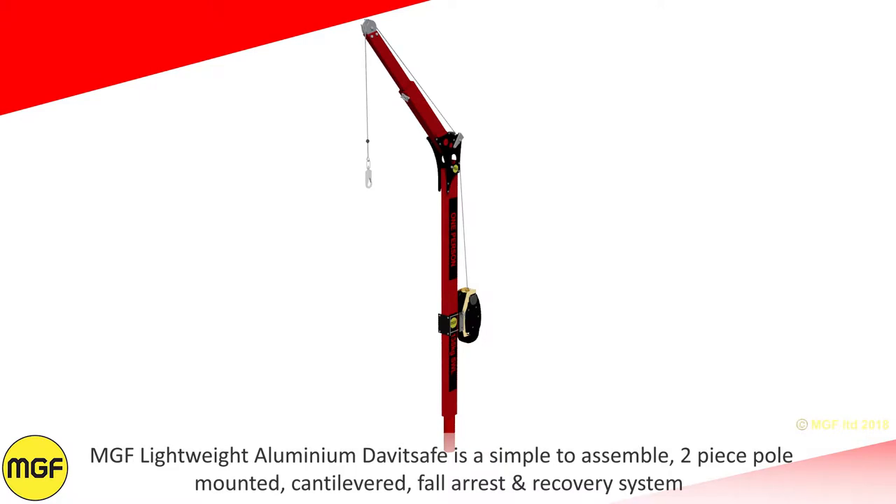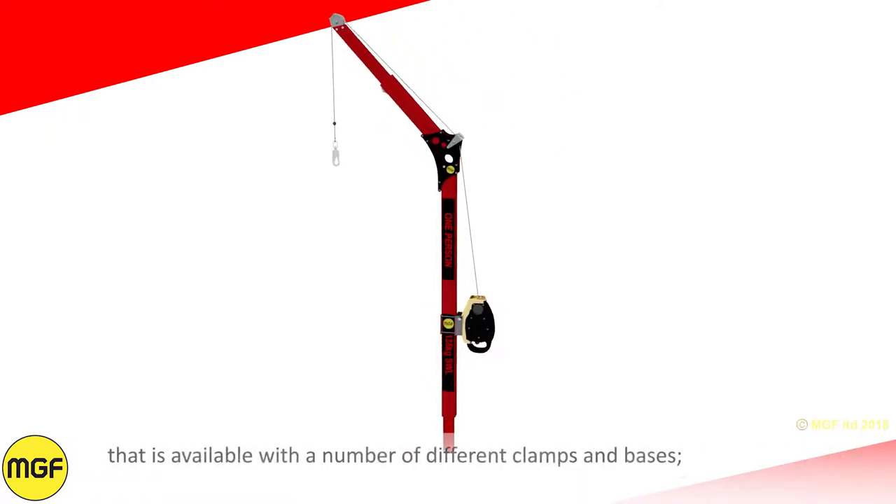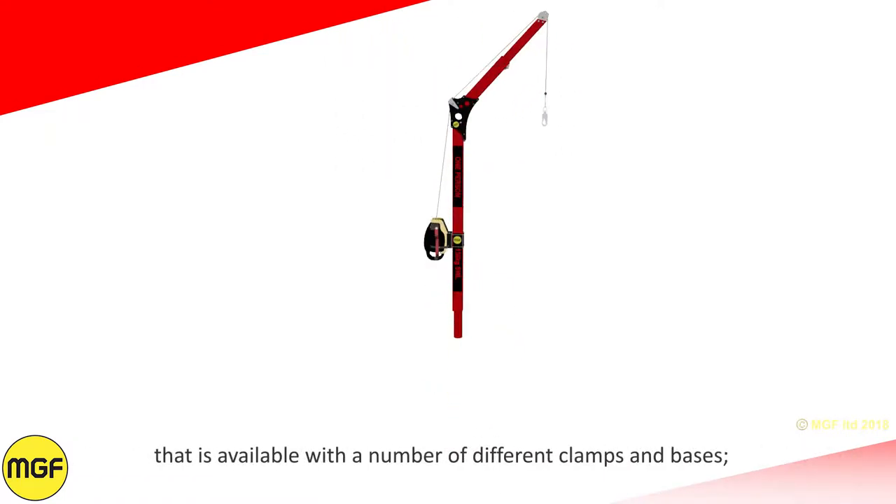MGF Lightweight Aluminium Davit Safe is a simple to assemble, two piece, pole mounted, cantilevered, fall arrest and recovery system that is available with a number of different clamps and bases.